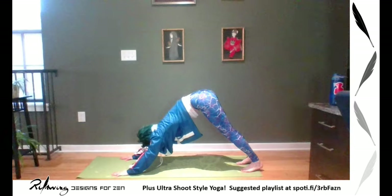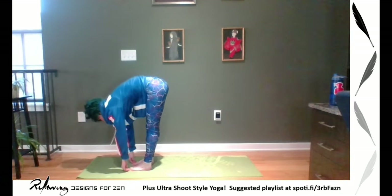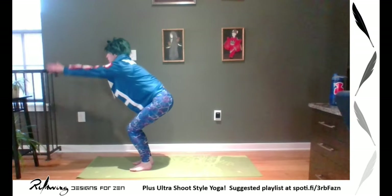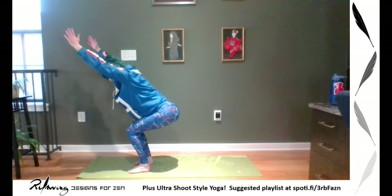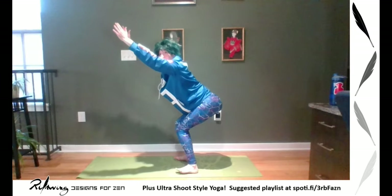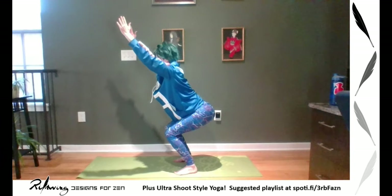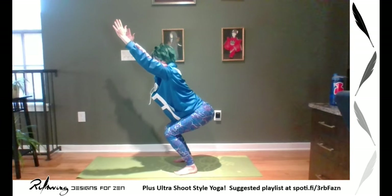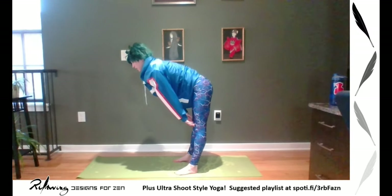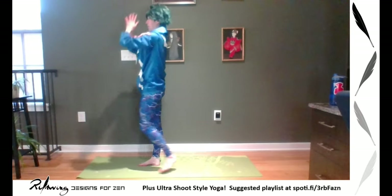One breath, then walk your feet forward and we're going to fold. Inhale, halfway lift. Now we're going to sink into a full chair pose — feet a little wider, knees bent, arms up at our heart. Don't bend forward too much. Hold here and breathe, keep breathing. Then exhale, fold. Inhale, halfway lift. Exhale, fold, and then all the way back up, finding our way to mountain pose. We're going to do one more set.